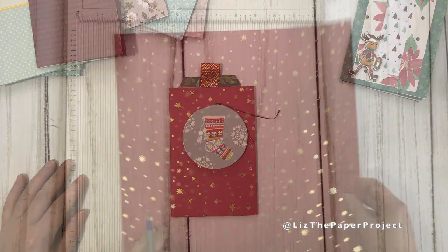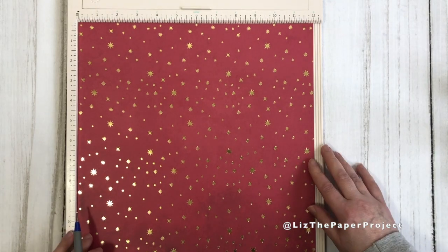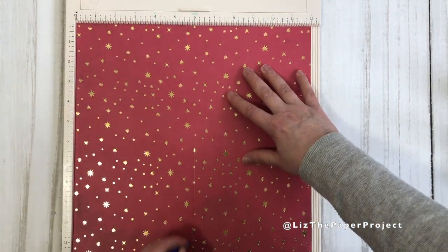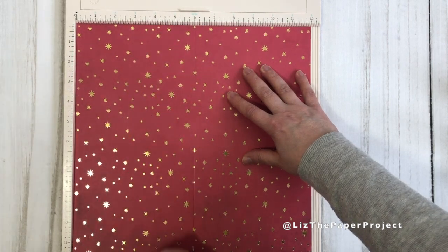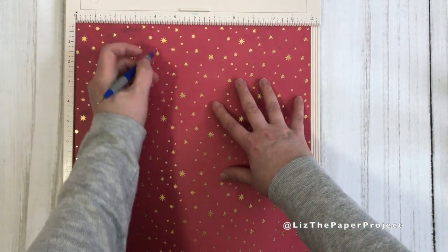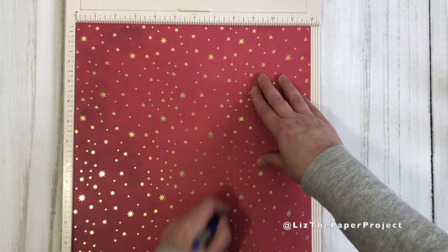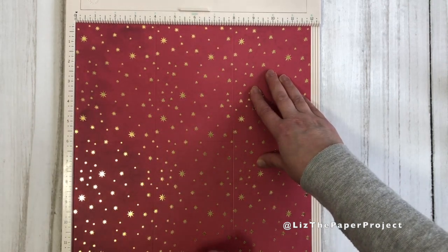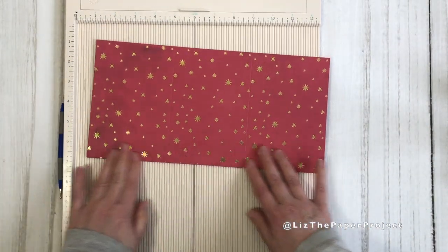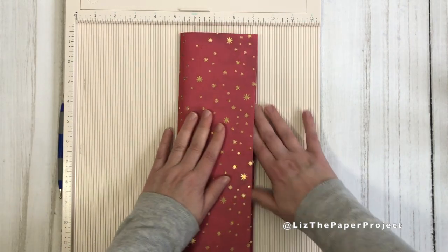When you get your 12 by 12 sheet of paper, I prefer paper where the design can be used in any direction — it makes it so much easier for this project. I've picked this one because I'm making a holiday themed version. You score it at six inches, then you turn it and score it at four inches and then at eight inches. That's all the scoring you need. So initially it's a six inch score line, you turn it, then you make the four inch and then the eight inch score lines. Basically you're ending up with four by six sections and you've got six of those.